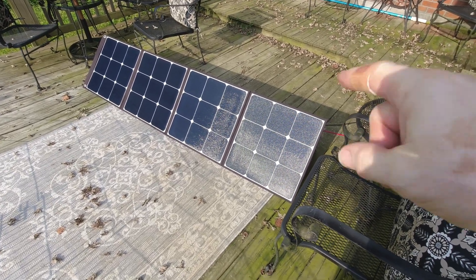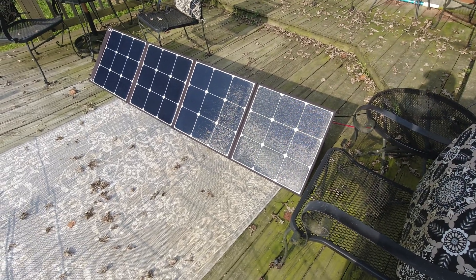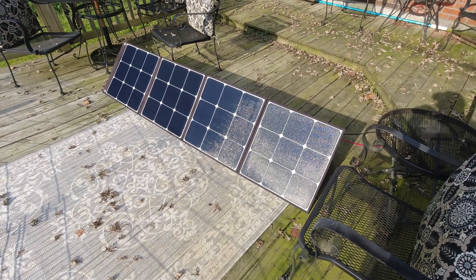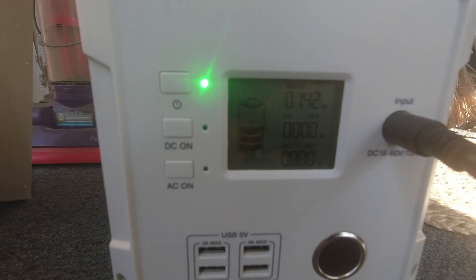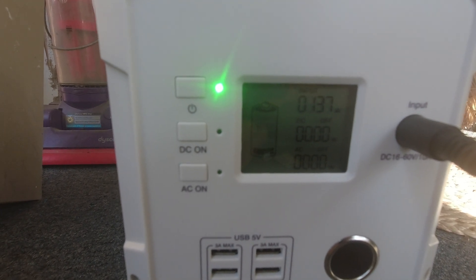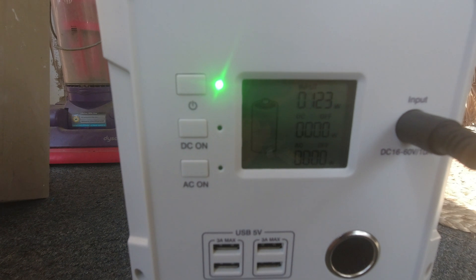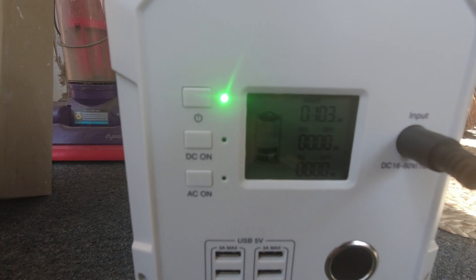So each panel would be 50, 100, 150, 200 watts. Right now I have it hooked up to the EB150. Just checking in randomly here — wanted to show you how this panel is working. It's about almost six o'clock in the evening and we're pulling about 134 watts. Going down a little bit — sun's going in and out. Got as high as 145 just a second ago.